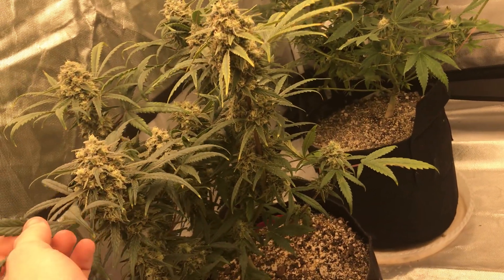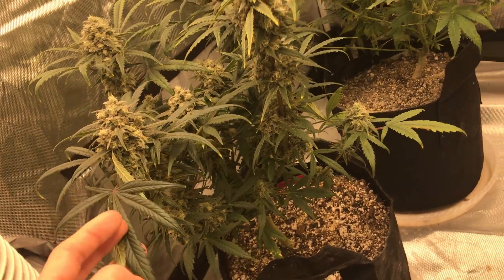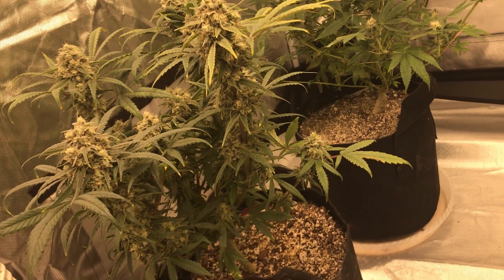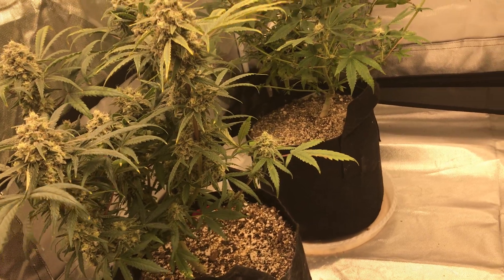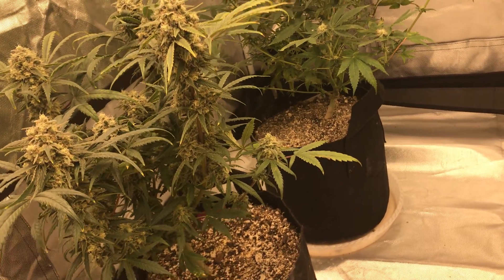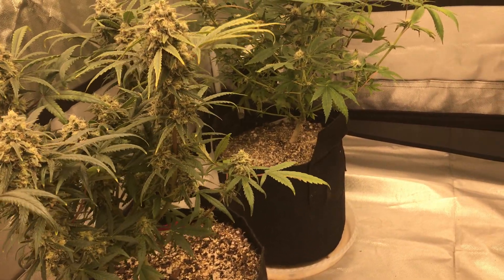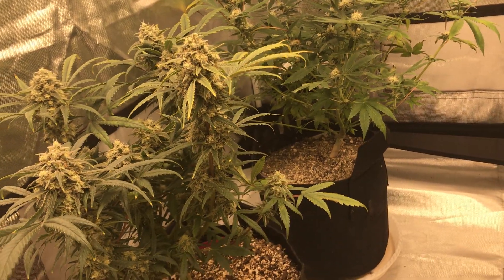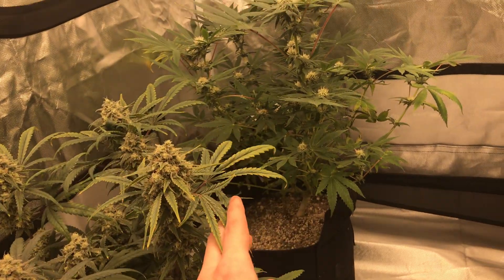This plant we are flushing — it's got a little bit of amber on the bud now, so we're just gonna give it about another 7 to 10 days, basically until the harvest we just did is dried so I can jar that up. I honestly don't have space to even hang this plant, or else I probably would've chopped it last night. So this one's in flush, it's not getting any nutrients, and it's gonna start to look worse and worse as time goes.